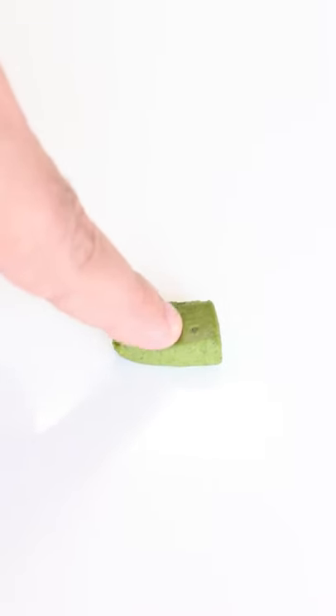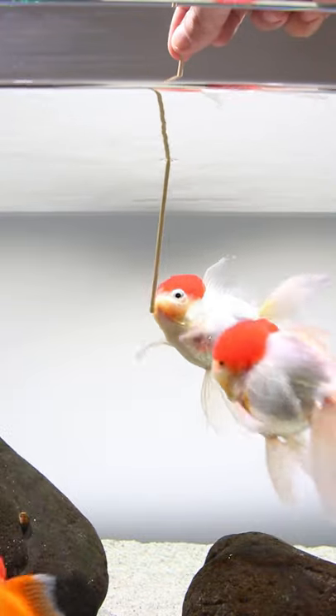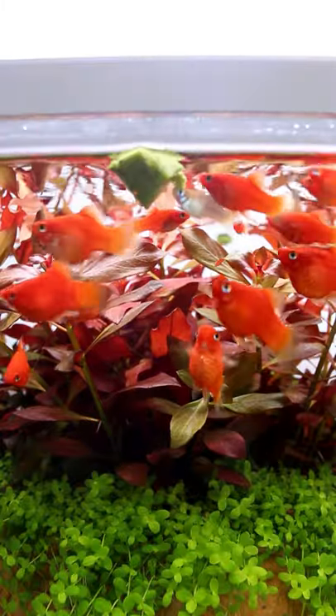Hey guys! So I made this gel food for my goldfish, and they love it. They really do. But it doesn't sink — I don't know why. I have to work on that part.